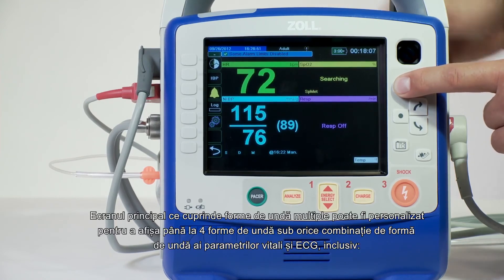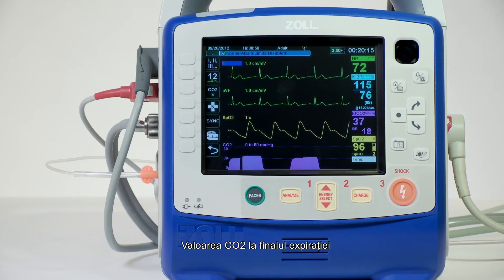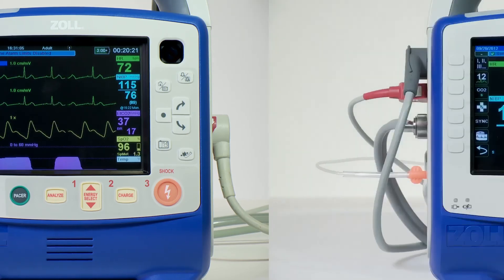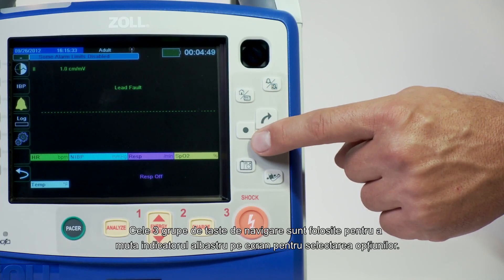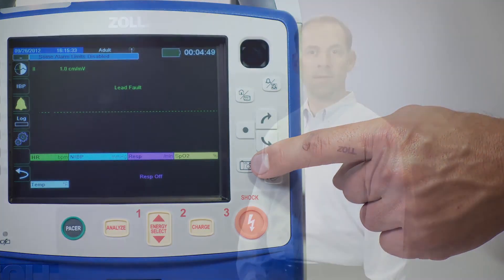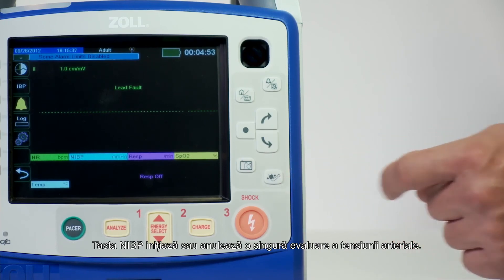The multi-channel home screen is custom configurable to display up to four traces — any combination of ECG and physiological waveforms including end-tidal CO2, pulse ox, invasive blood pressure, and real-time CPR feedback. The large numeric screen shows enlarged numbers for improved visibility. The three-key cluster of navigation keys is used to move the blue indicator on the screen to select options. The snapshot key captures 24 seconds of data — 12 seconds prior and 12 seconds after the key is pressed — giving you the ability to go back 12 seconds in time to capture significant events. The NIBP key initiates or aborts a single blood pressure assessment.